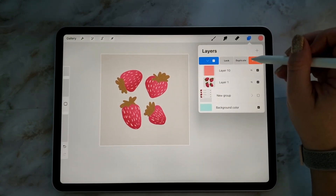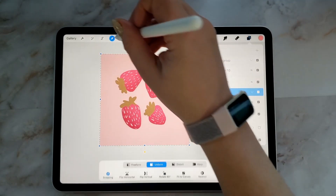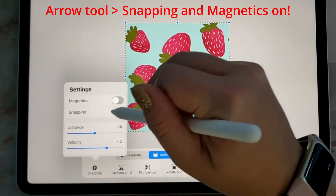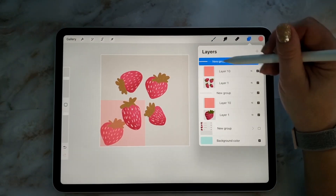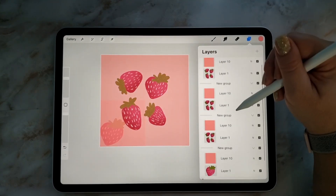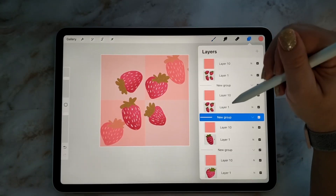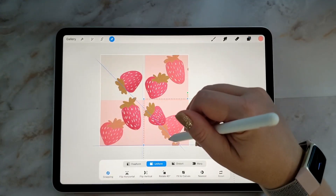Select the group — make sure you select the group and not the layer within the group — and then you're going to turn on snapping and magnetics under the selection tool. I've created four copies of those groups, and then with snapping and magnetics on, I'm going ahead and dragging it until you can see those little lines that come up. They're kind of a yellow line — you can see there are blue lines too, but you want to have it on the yellow lines.